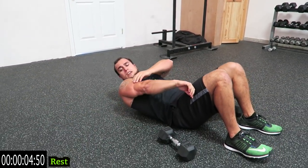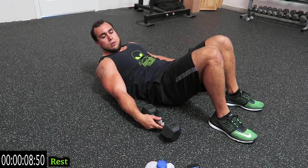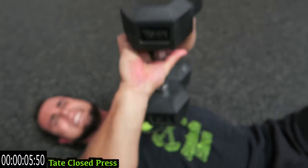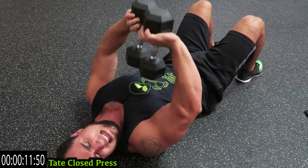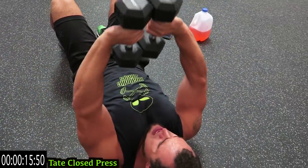Shaking it out — those triceps should be on fire now. Going through that take close press. Dumbbells constantly together, constant tension on those triceps.